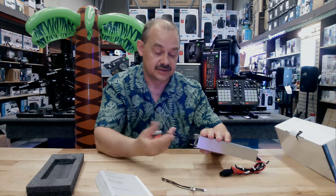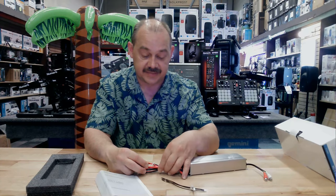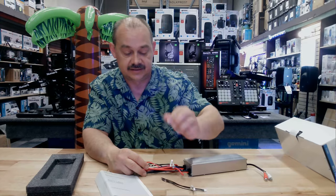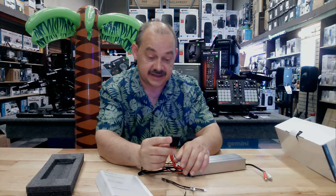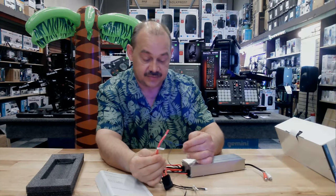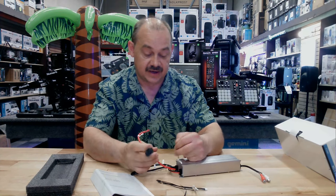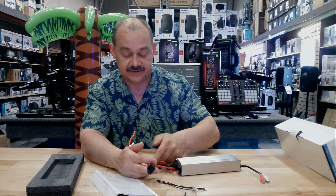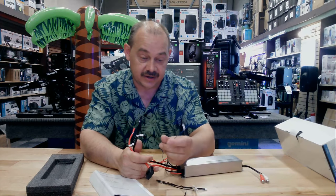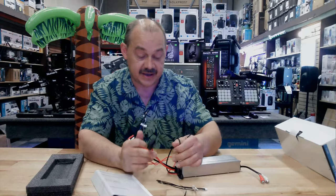We've got a toggle switch — do we want to use our preamp input or our high-level inputs? RCA plugs are on this side. This is the power end — power coming in, power coming out. Behind this cap here is our fuse, which is why this is our big red positive wire. Then we've got a big power wire for the ground. The little blue wire is our remote — on our head unit we're going to see our blue wire, that's our remote cable.